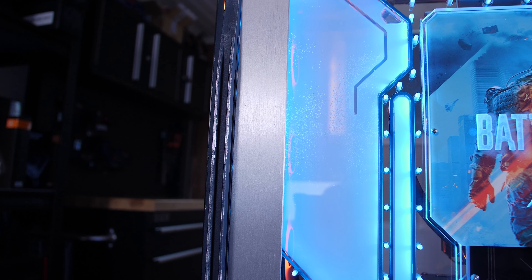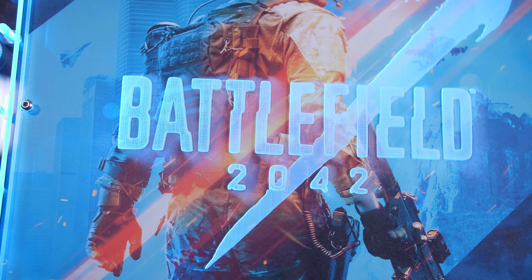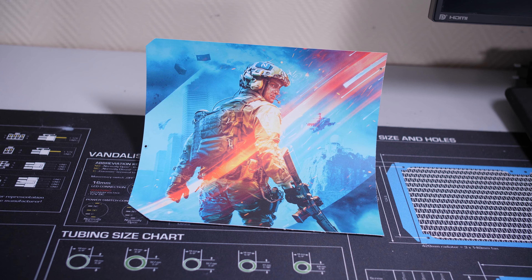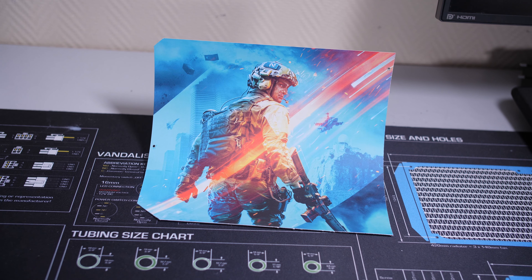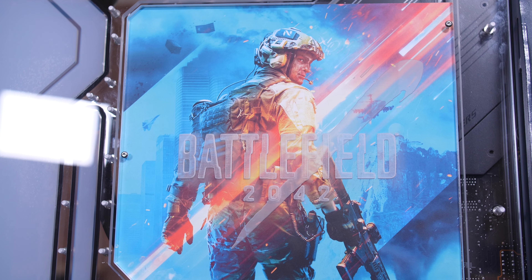The back acrylic panel features a laser cut Battlefield 2042 logo, which is side lit by an RGB strip covered by a custom aluminium panel — this helps the logo pop out from the back panel itself. Directly behind this logo panel I added a photo of the Battlefield poster, so the laser etched logo would actually seem to be hovering over the poster.